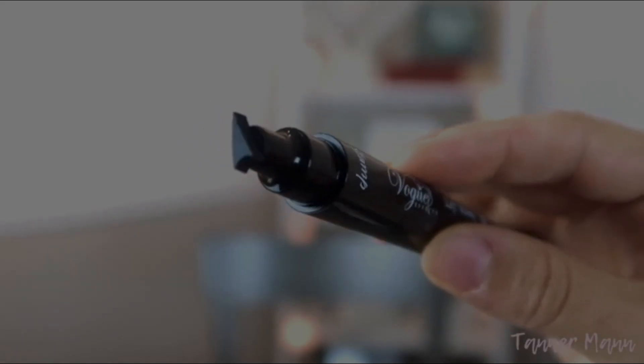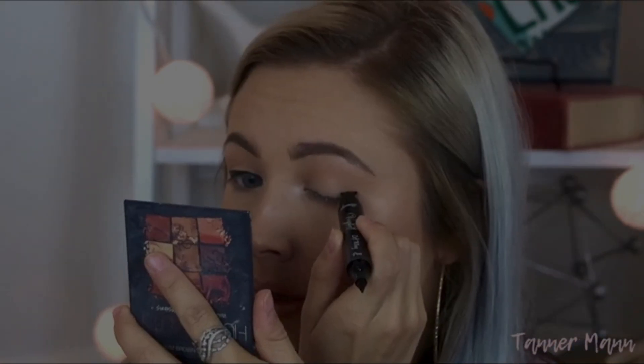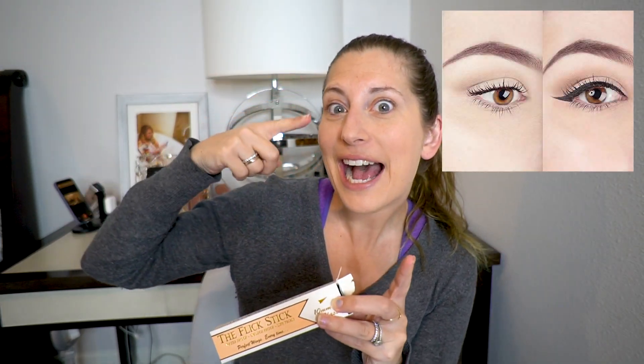The product that I will be reviewing today is the Flick Stick. The Flick Stick is supposed to make eyeliner application a lot easier, especially for people like me who are not experts when it comes to applying makeup. Also, there is a brand new trend when it comes to eyeliner that has to do with the flick of the wrist — it's a winged eyeliner or kind of like a cat eye thing. And I want to try it out, and that's what this is supposed to do.